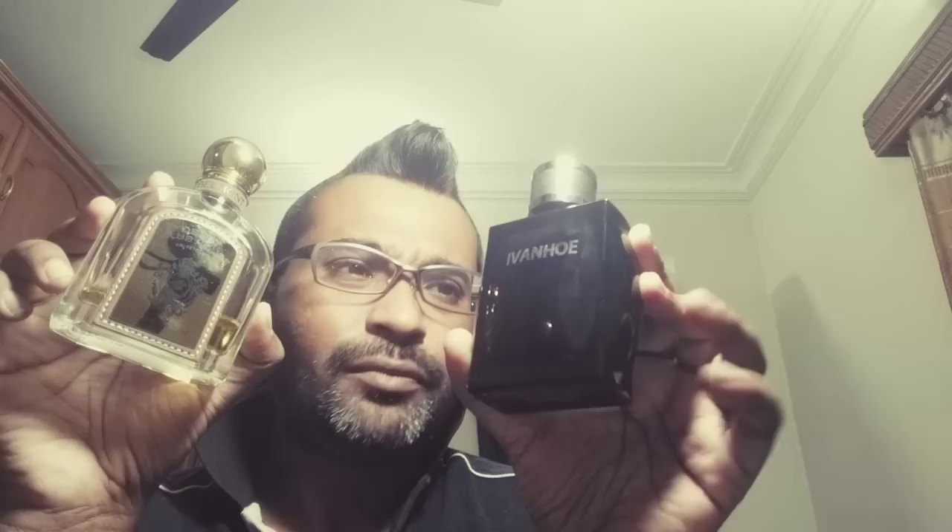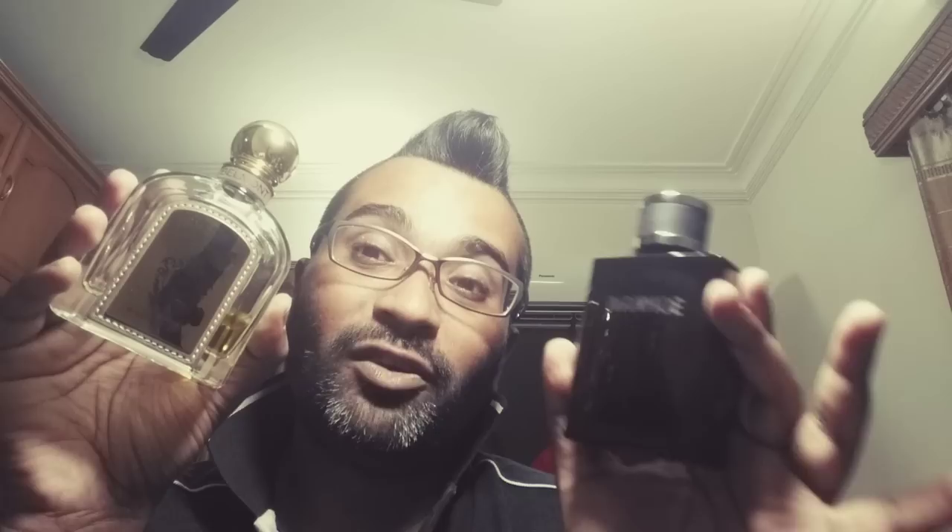Let me show you two other Terre d'Hermès clones I've reviewed before and still stand by. First is Armaf Derby Clubhouse Belmont - the juice is a very rich color, almost like Sauvage Parfum, and the bottle has a realistic stitching presentation. Check out my review on that. The second is Ivanhoe, though that house is now discontinued. Both are really solid, but the difference between these two and the Frank Olivier is that these two are also a bit powdery on the dry down. The Armaf one lasts almost as long as Terre d'Hermès.